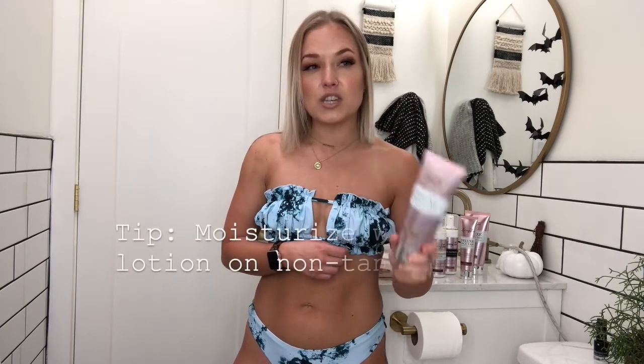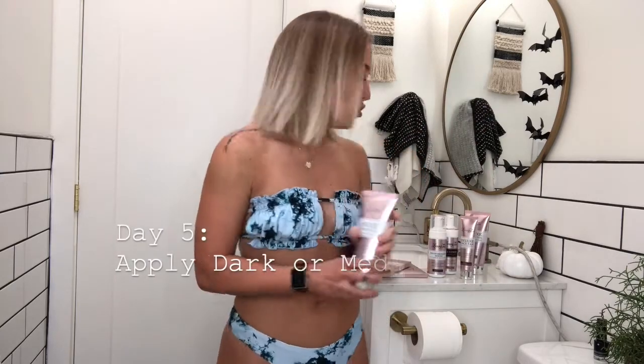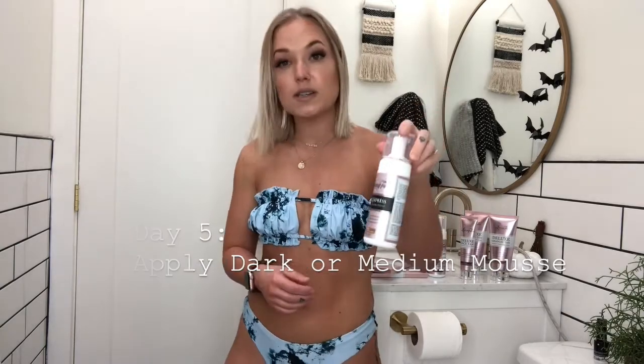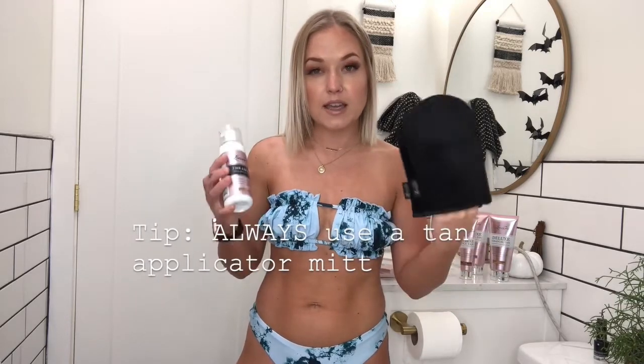Each day in between, I made sure to moisturize my skin with regular lotion really well. Every single time you are applying your lotion, mousse, or face tan, use a glove. I can't recommend this enough — it is so essential to make sure you don't turn your hands really dark orange. I also try to make sure to wash the palms of my hands really well with soap after I apply tanner.